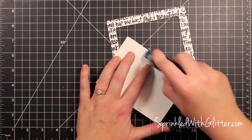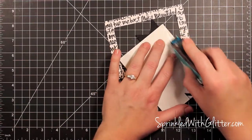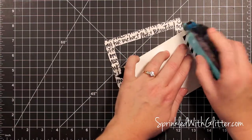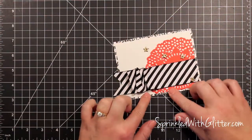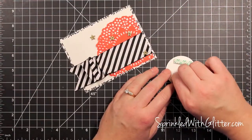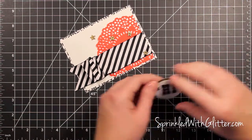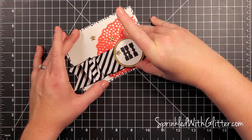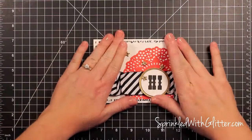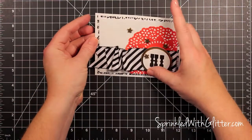I'm just going to use a little tape runner adhesive to adhere the card front to the patterned paper frame that I created, and I'll get that all pressed down. I can add my sentiment on here — I used a double layer of foam adhesive for the sentiment and just popped it onto the front of the card. Then this whole card front went onto an A2 card base, and that finishes off my card project for today.